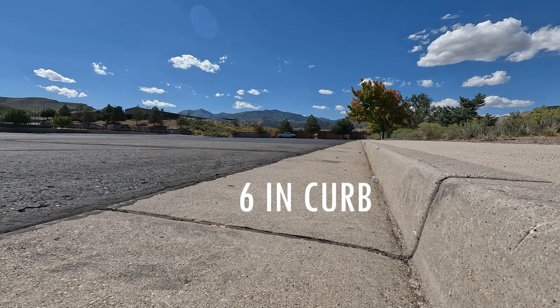I want you to notice how quiet this landing is. This is a six-inch curb and I'm going to come off at about 15, 16 miles an hour.